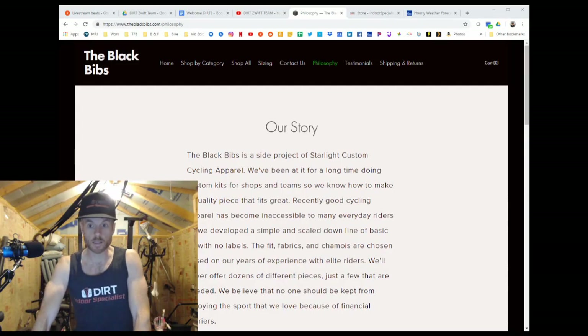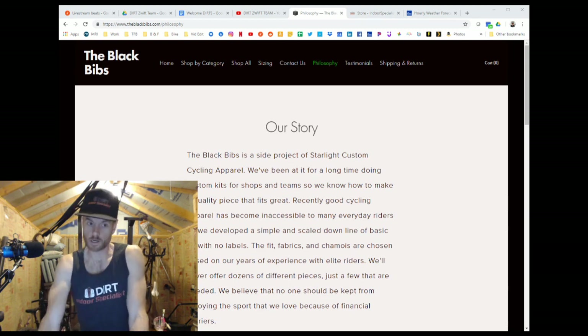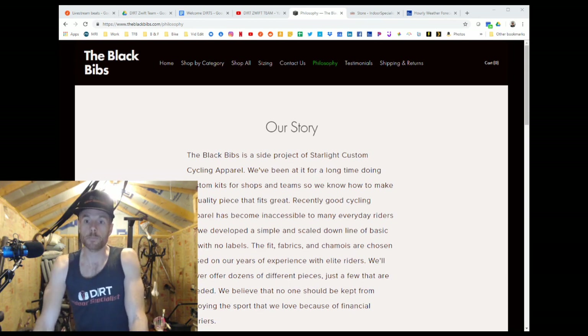Good morning and happy Friday! I have another unboxing video for you. I've done a couple of these now. I want to tell you about me as a dad, and I think a lot of you can relate — I am cheap. I don't like spending a lot of money on stuff. Between all the things I've got to keep up with, the last thing I want to do is spend money on clothes, cycling apparel included. I've paid well over $100 for a nice pair of bib shorts and I just can't stand spending that kind of money.